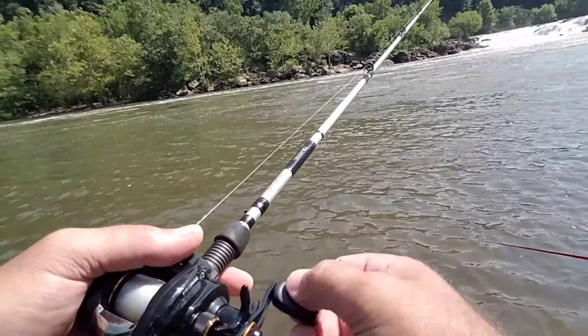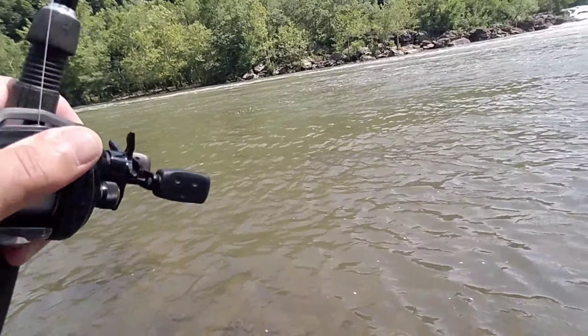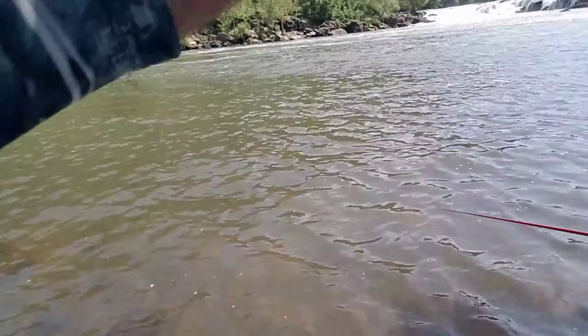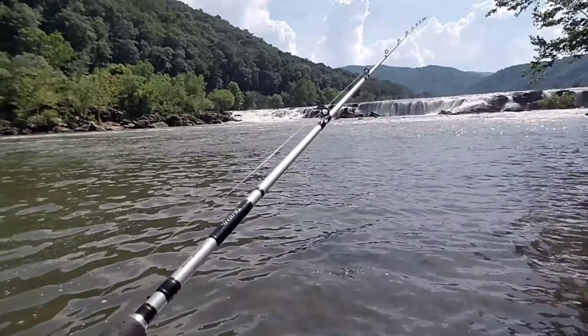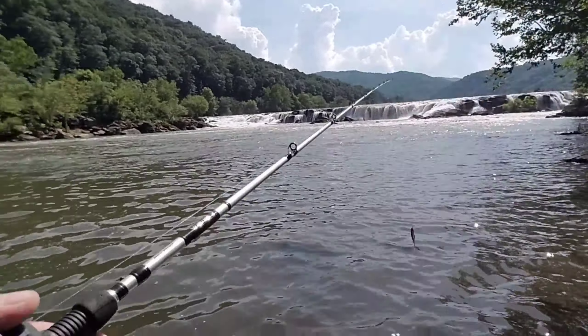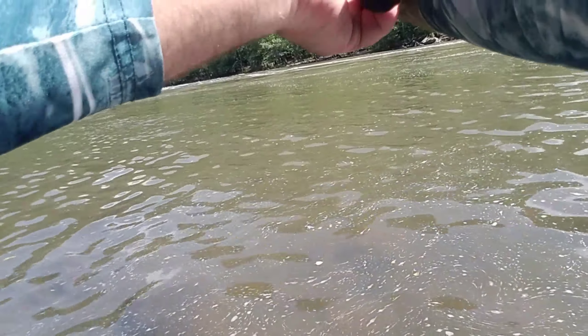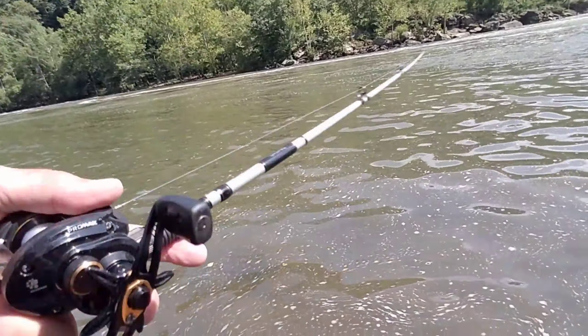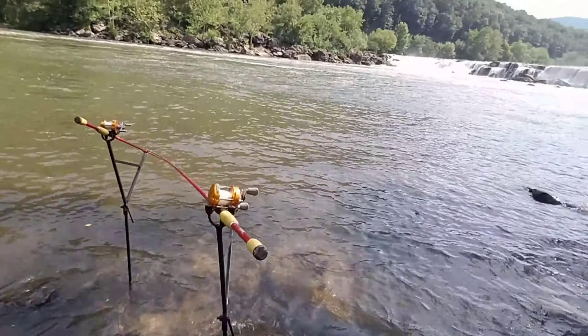We got giant carp showing themselves everywhere and all kinds of fish jumping and splashing. I'm going to throw this X-Rap a little bit. One of them rods right there is going to stand straight up and go to squalling. There's two or three carp right up here, probably 20 pounds — giants just swimming around feeding. There we go. God almighty.